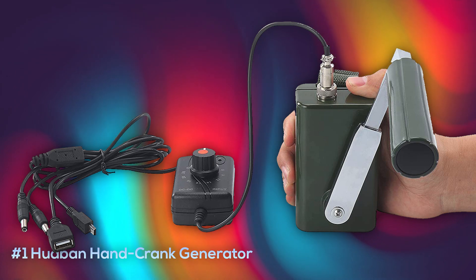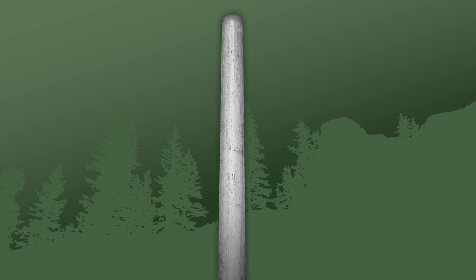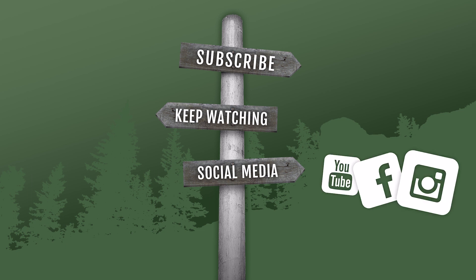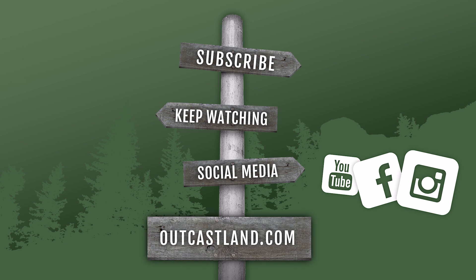Thanks for checking out the video. Be sure to subscribe and keep watching our other videos. Check us out on social media — Facebook and Instagram — and at outcastland.com.